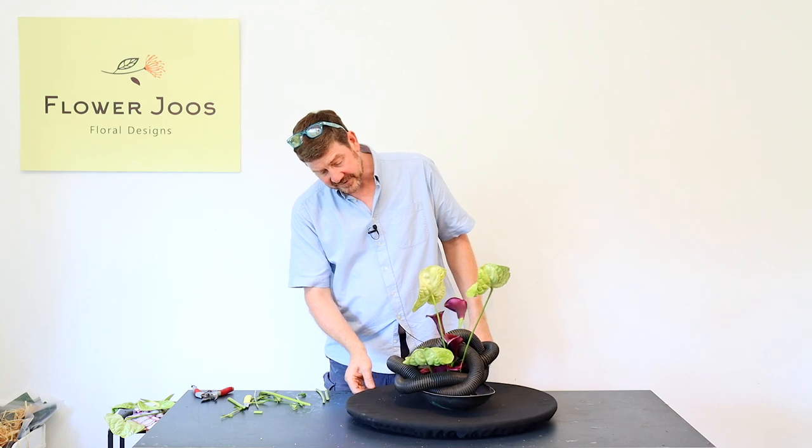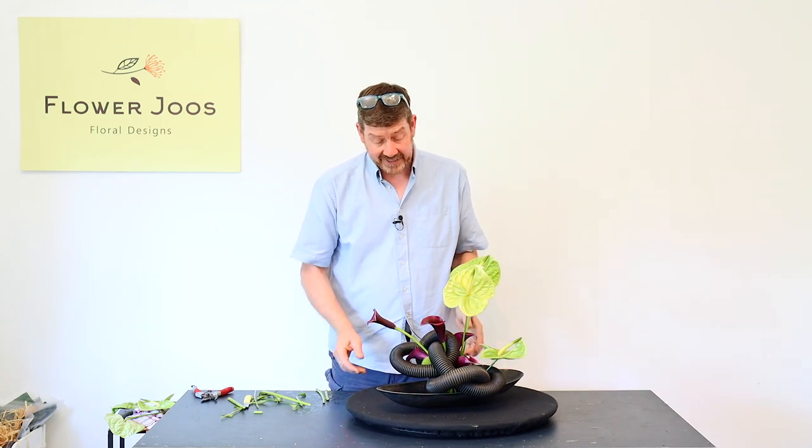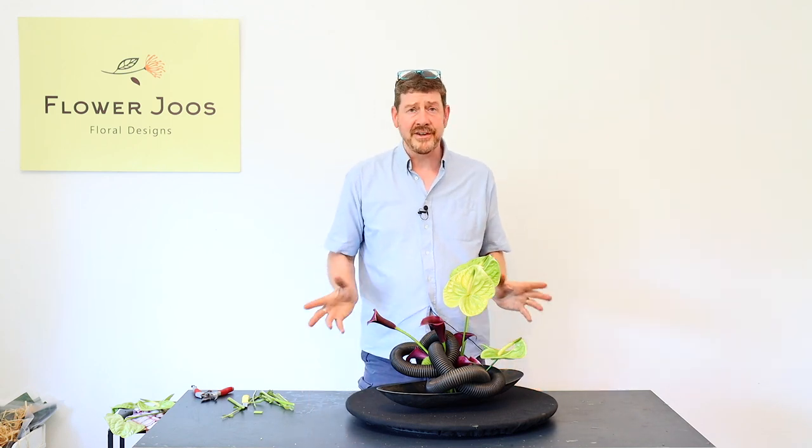A simple design that would look great in a modern setting, and hopefully you've enjoyed today's different design. If you've not already subscribed, click here to subscribe. We've got new videos covering a whole range of different floral designs and ideas and we'd love you to join us for our next video. So until then, take care and we hope to see you soon.